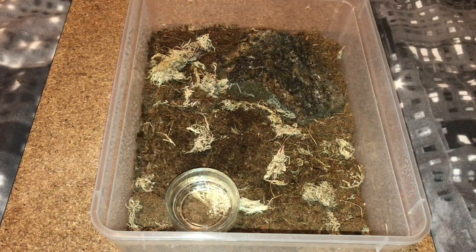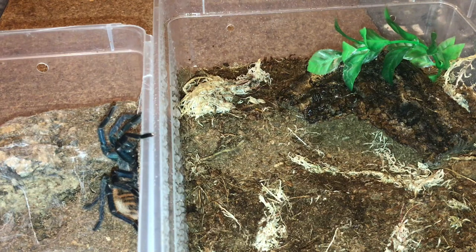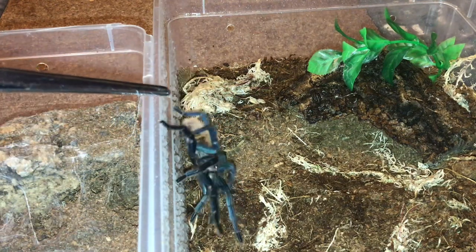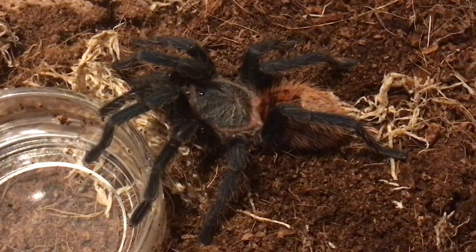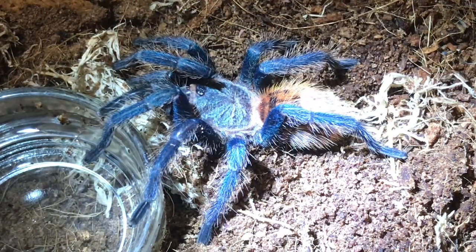The last thing to do now is put the tarantula in its new home. I've put the two enclosures together. On the right hand side in the bigger enclosure, I've decided to add a fake plant just to add a bit of colour — completely optional. You can see the tarantula on the left hand side — let's give it a little touch. If I get my flashlight and shine it on the tarantula, you will see absolutely stunning colours — oh my god, look at that!